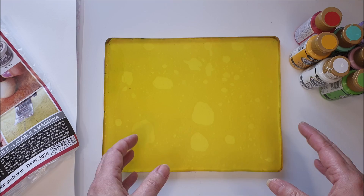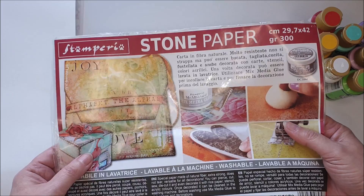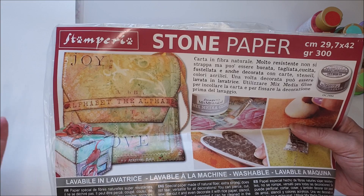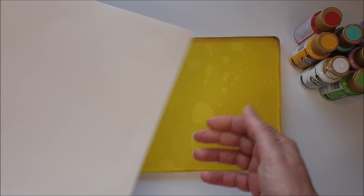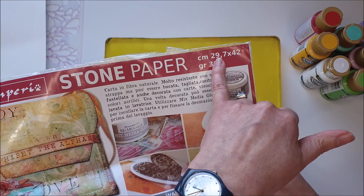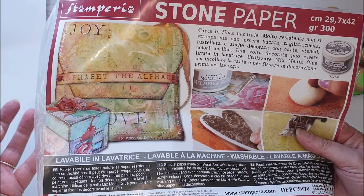This year I am determined to use things that have been neglected, hoarded, or put in that pile of 'I'll do something with that later.' One of those products is this — stone paper by the company Stamperia. Stone paper is essentially made from fibers created from calcium carbonate, hence the name. It looks like a heavyweight mixed media card. This piece here was 29.7 by 42 centimetres, 300 GSM.